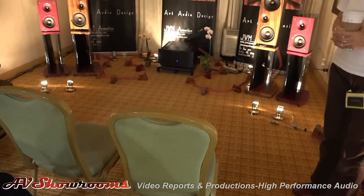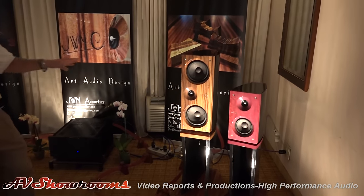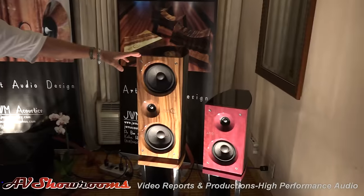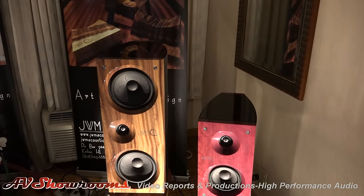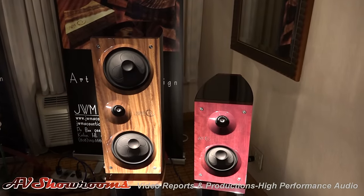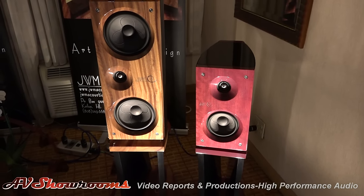And how about the loudspeakers? They're gorgeous. Thank you. This is also monkey pod as well, from the windward side of Oahu. That's beautiful wood. And this is actually a solid purple heart on these. Uh-huh. And the stands came from the same cuts as well.